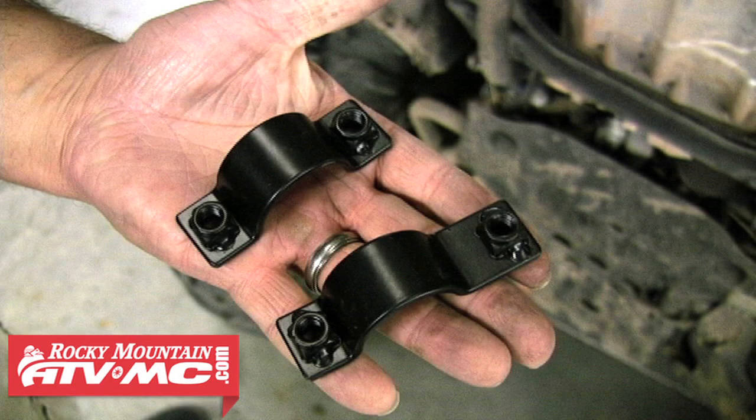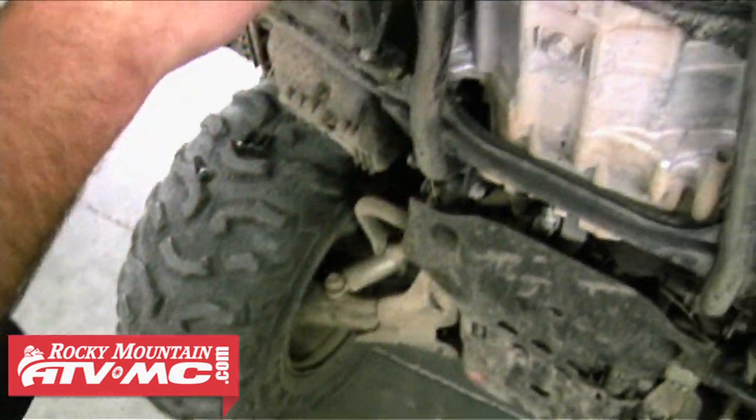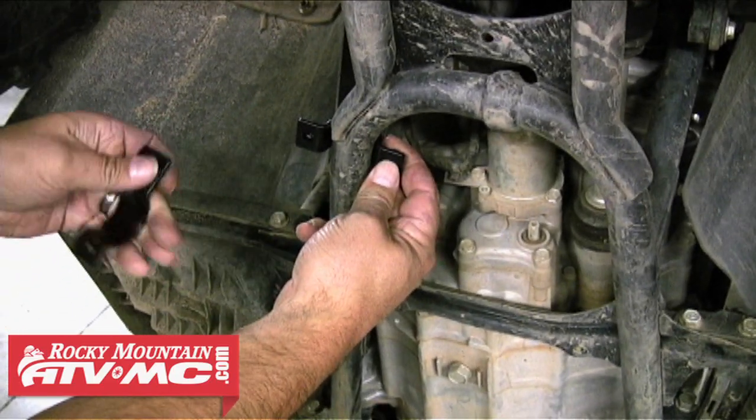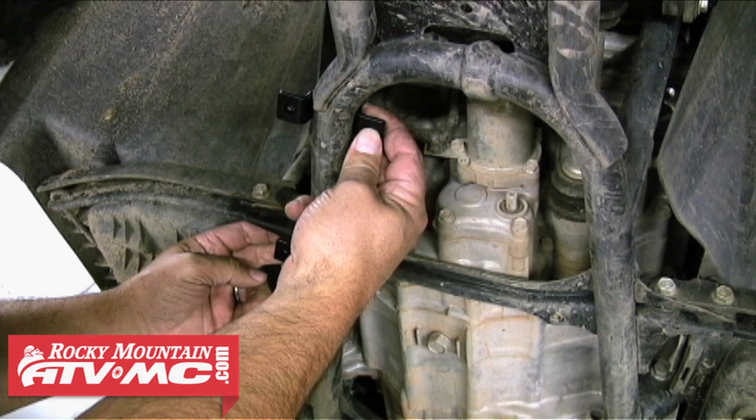In your hardware kit you'll notice that you receive two different styles of clamps: one set of regular clamps and one set of U-clamps that has an offset to one side. The regular clamps are going to be your front clamps, and the offset clamps are going to sit towards the rear of the machine with the offset on the outside of the frame rail.